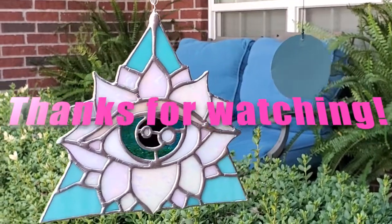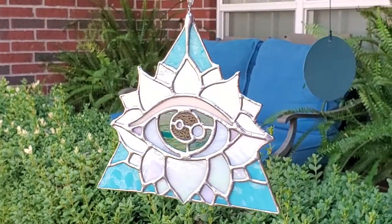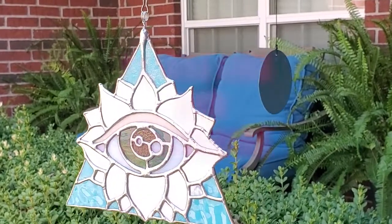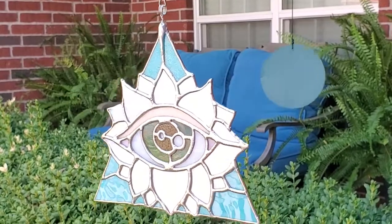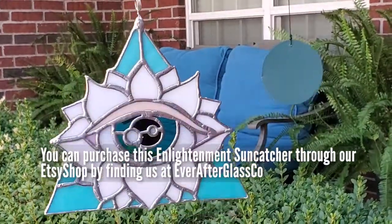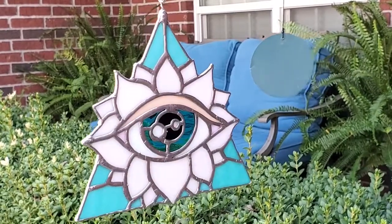Thank you so much for watching. I know that time is such a precious resource and you spent the last 18 minutes with me. Please like, share, and subscribe — all the support for my channel helps me tremendously and I appreciate you guys so much. If you're interested in purchasing this piece, I have listed it on my Etsy shop. Go find me at Ever After Glass Co. Thank you guys again and I hope you have a wonderful day, a wonderful week. Stay blessed.